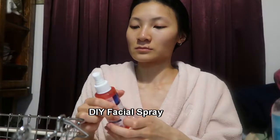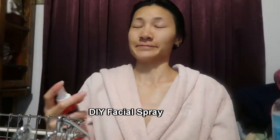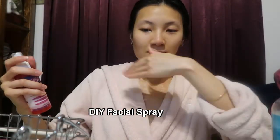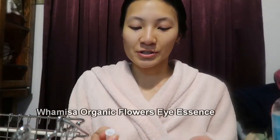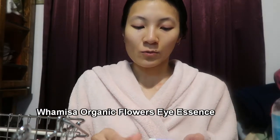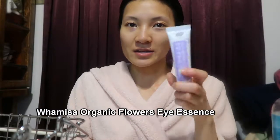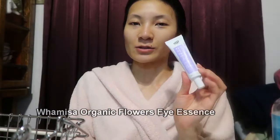I'm going to shake it and go ham — basically, you haven't sprayed enough if it doesn't go up your nose. Now that I have my hydrating spray on, I'm going in with my WAMISA Organic Flowers Eye Essence — the same eye product I use in my morning skincare routine.